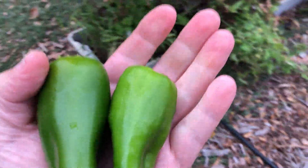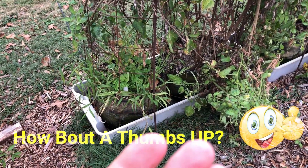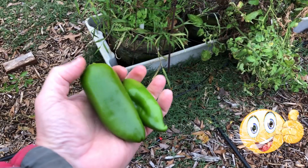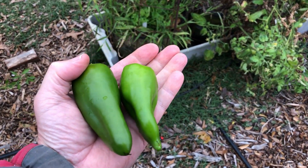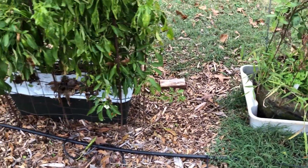In the past I've grown a Marconi Red, which is another Italian pepper, and I believe that's just about what this one is — it's to me the same thing as a Marconi Red, just a different name, or maybe something different in the hybridization.